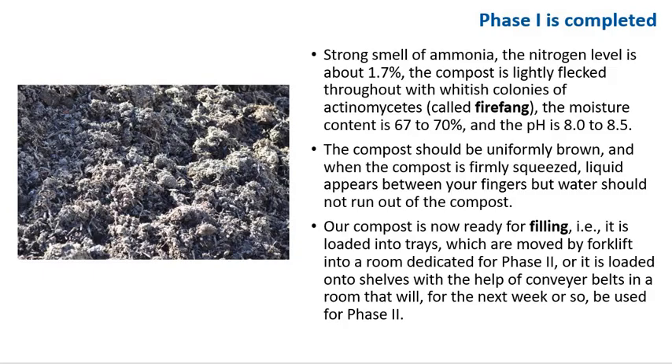Phase one is now completed. At the end of phase 1, there should be a strong smell of ammonia. The nitrogen level is about 1.7%. The compost is slightly flecked throughout with whitish colonies of actinomycetes, also called firefang. Moisture content is 67 to 70%. pH is about 8 to 8.5. The compost should be uniformly brown, and when firmly squeezed, liquid appears between your fingers but water should not run out. The compost is ready for filling — loading it into trays moved by forklift into a room dedicated for phase 2, or loaded onto shelves via conveyor belt in a room that will be used for phase 2 for the next week or so.